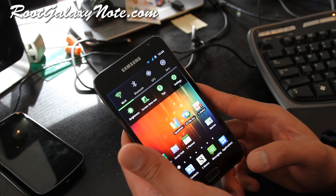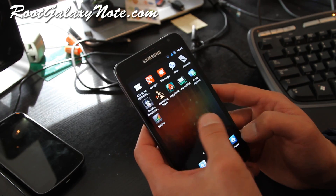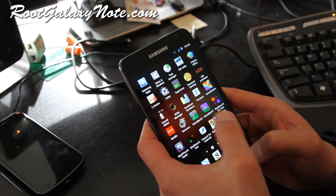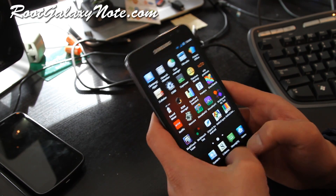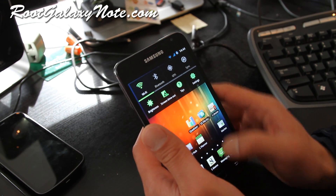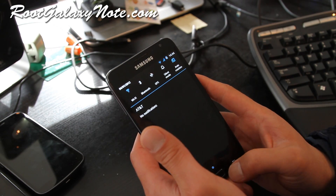So far I like both the Rocket ROM and the Romo ROM because they let you keep your S Pen functionality, make your phone faster, and battery life should last longer.